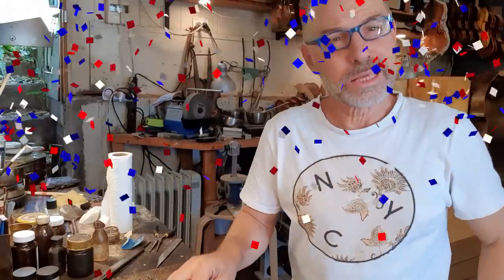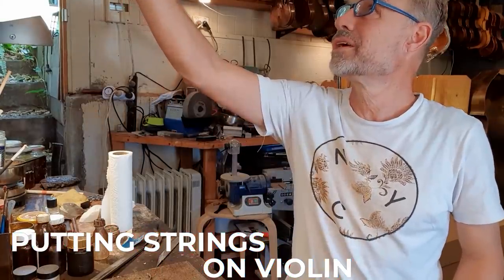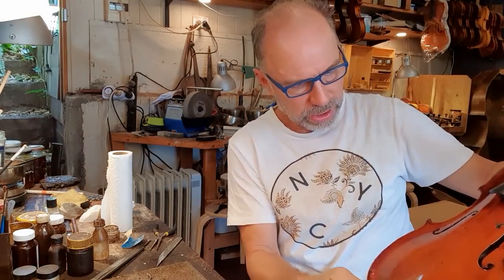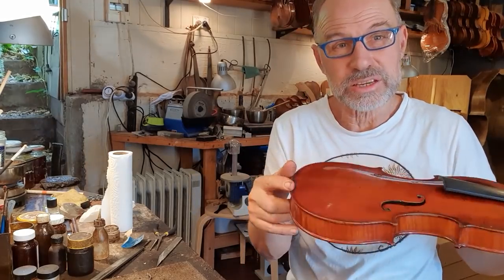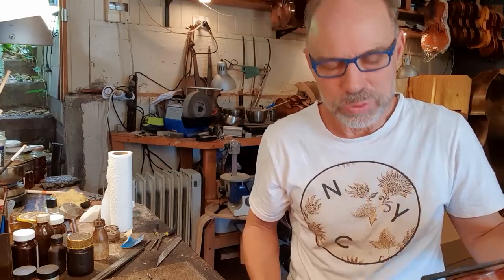I won't show you that, but I will show you when I'm almost finished. The exciting moment has come where I am going to put the strings on this violin. I've done most of the polishing — I am super happy with it. It's all finished down here. I might just give it one final polish and then I'll put the strings on.